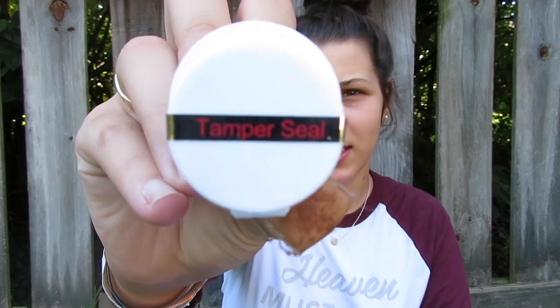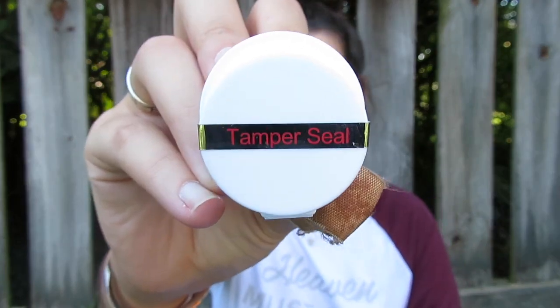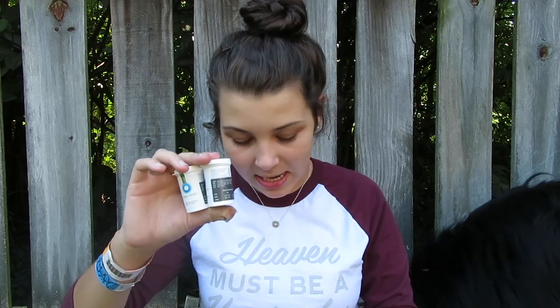I got three vials of 50 strips to start off with. There is a tamper seal on them — obviously I've used one, so mine is broken — but if the tamper seal is broken when you receive it, don't use the strips; send them back and contact the company. Their customer service is amazing, by the way. If you just message them on Instagram they respond super quickly and tell you to email them with the problem.